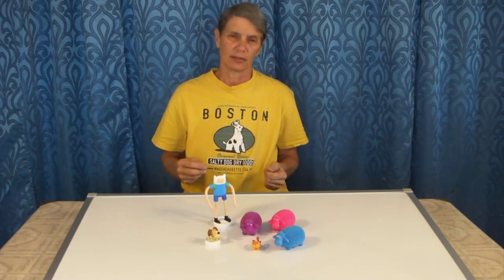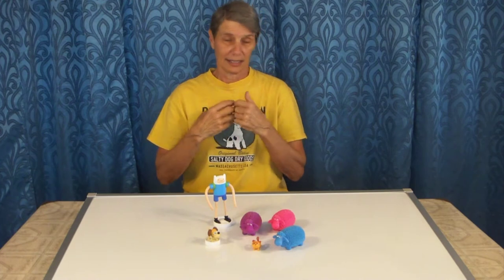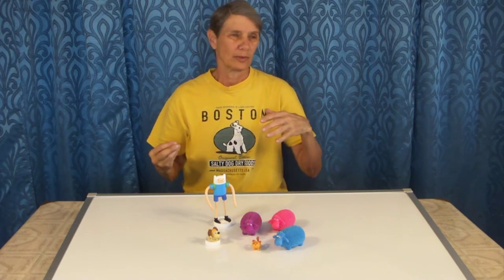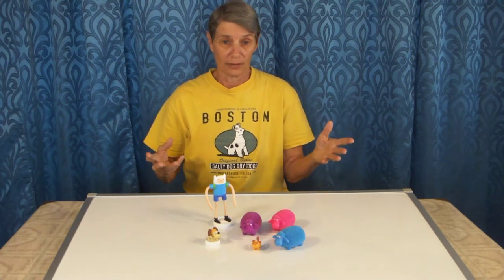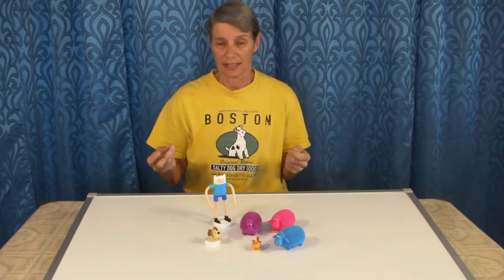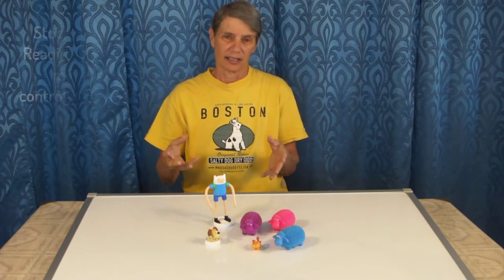Now, the reason herding is so difficult is because it's like a three-ring circus. You've got the handler, you've got the dog, and you've got the stock, and they're all moving all the time. When do you cue? When do you not cue your dog? When do you let the dog work? When do you move? When do you stand still? There's so much to understand and to figure out, and it takes a lot of experience, but the nice thing is that you're basing this on stockmanship.